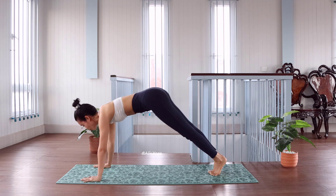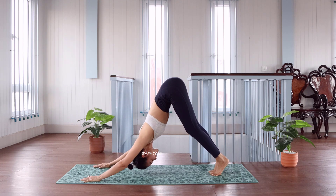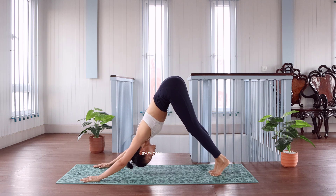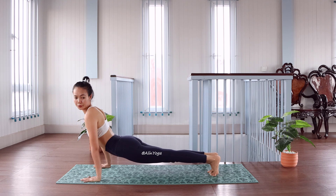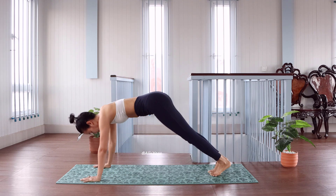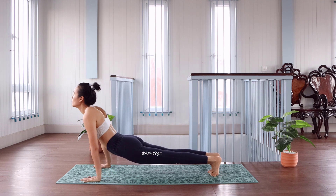Let me push it forward. Go back. Inhale forward, go back, go forward, go back. Last one. Good.